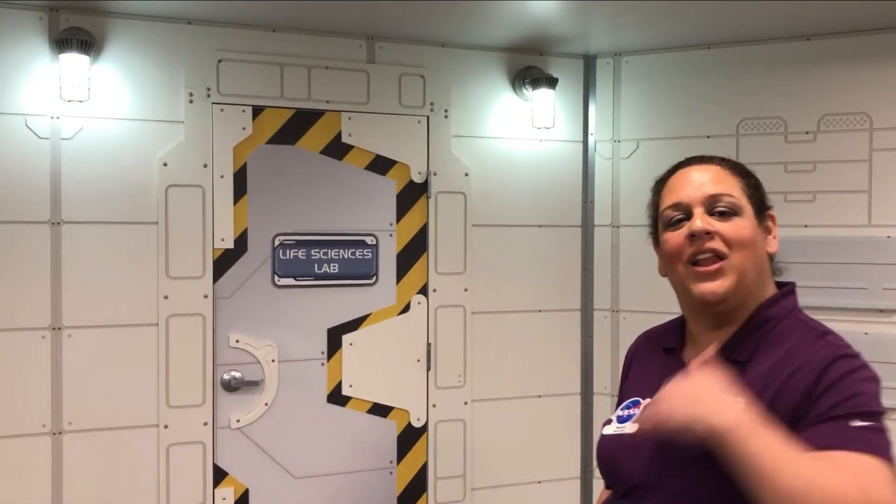Hi, I'm Yasmin and I'm here at the Kennedy Space Center Visitor Complex inside our astronaut training experience. Today we're going to simulate living and working on Mars and we're going to do that from Mars Base One. We have different labs here on Mars Base One. Today we're going to concentrate on farming by going inside our life science lab. So come follow me.